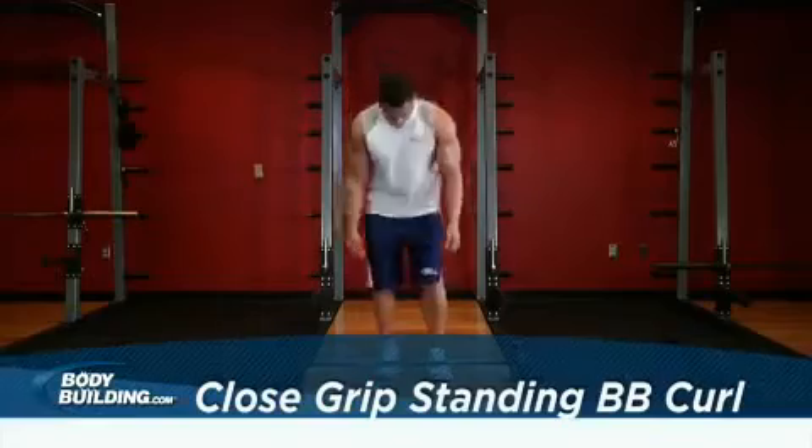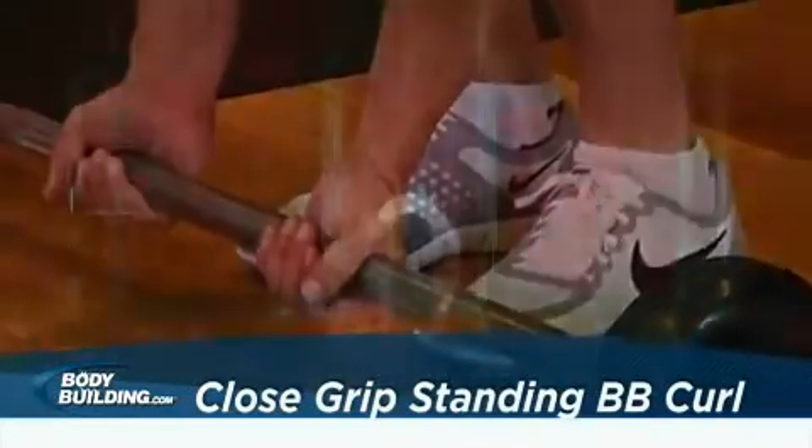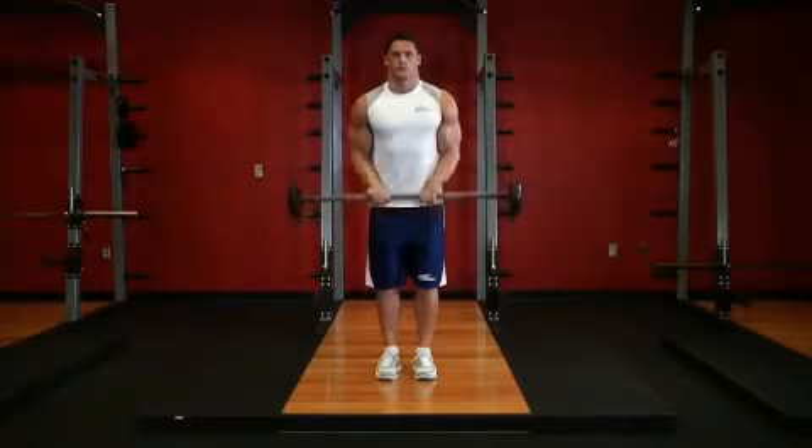Hold a barbell with both of your hands about a foot apart. The palms of your hands should be facing up. Stand straight up with your elbows close to your torso. Be sure to keep your upper arms and elbows stationary throughout the movement. This will be your starting position.